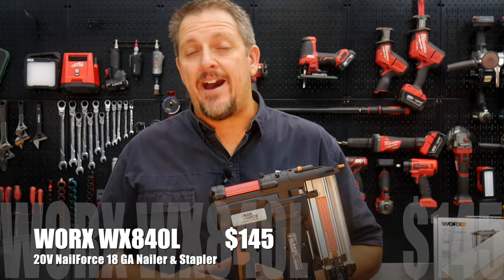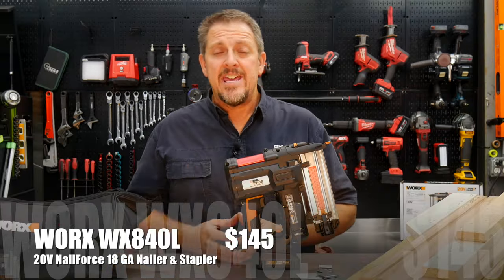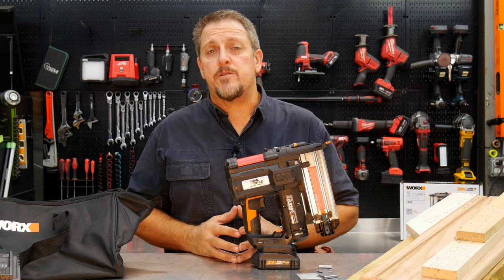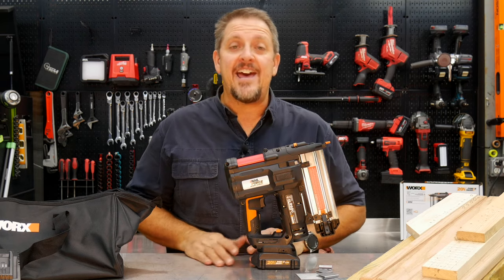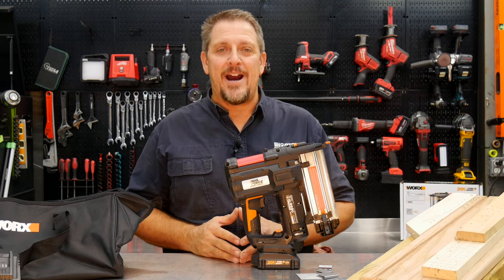Make sure you check them out at worx.com — you can also find them on Amazon as well. If you don't mind, keep track of us on Instagram, Facebook, and Twitter. Would you hit that like and subscribe button? But only if you liked this video — if you didn't, by all means hit that thumbs down button, and let us know in the comments why. Have a great day and keep smiling.